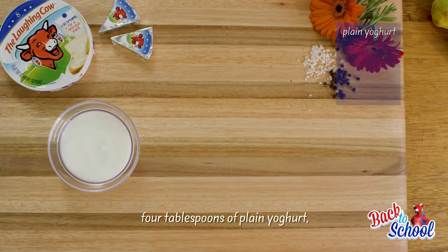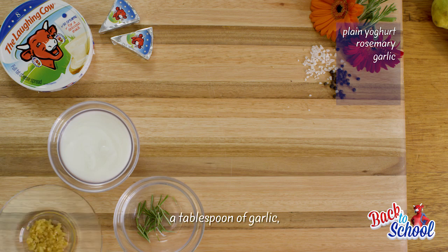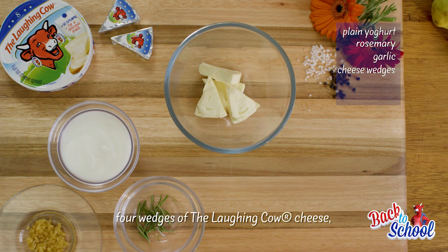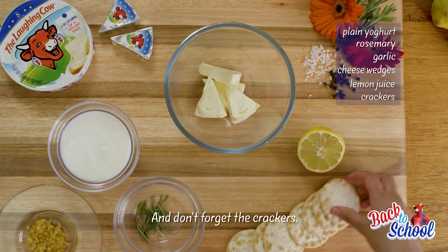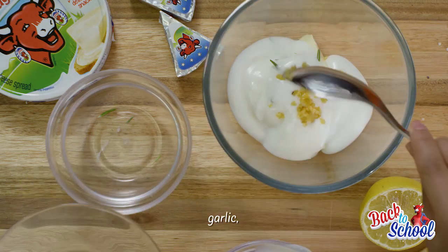For this rosemary dip we have four tablespoons of plain yogurt, a teaspoon of rosemary, a tablespoon of garlic, four wedges of Laughing Cow cheese, some lemon juice to taste, and don't forget the crackers. Mix in your rosemary, your yogurt, garlic and your lemon.